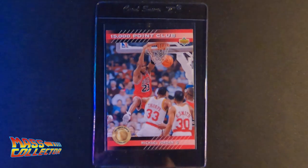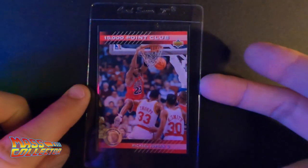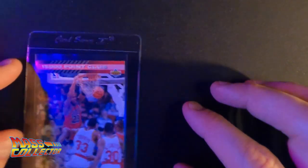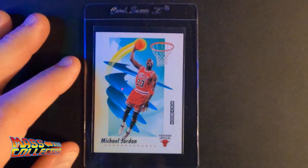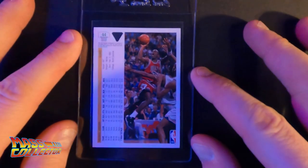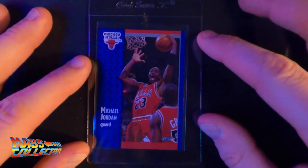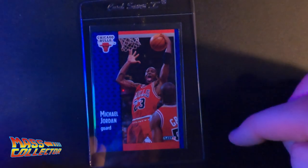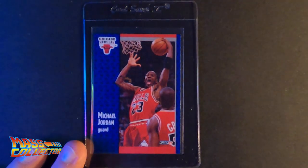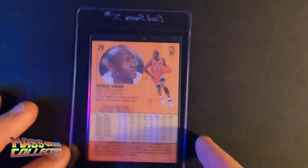Next is the Upper Deck 1992 15,000 Point Club — eight and a half or nine, it's got some small dents on the front left side but otherwise looks pretty good. And we've got another Jordan: 1991 Skybox — ten, baby, I'm gonna get a ten on this one. Then 1991-92 Upper Deck — ten, we're gonna get a ten on this one too. The next one I'm gonna get a nine just because it's off-centered and pushed to the top, but otherwise it's really, really nice — it might get a ten, I don't know. All the way around it's perfect.